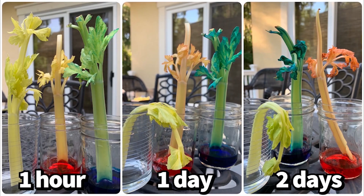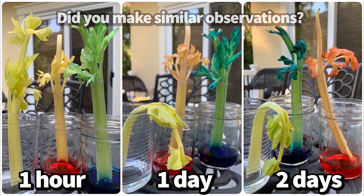We can see how much of a difference there is in color over time, which means the celery was drinking the colored water. Notice that not only the stem changed color, but also the leaves changed color, meaning that the water was going through the stem to the leaves. We can also compare the celery stalks that were in the colored water with the celery stalk that was not in any water. The celery stalk without water became droopy and shriveled up over time, whereas the celery stalks in water stayed standing tall and healthier.